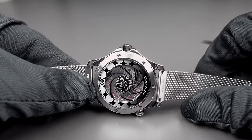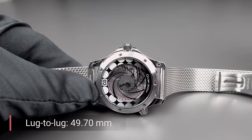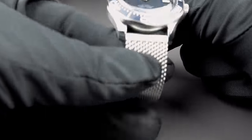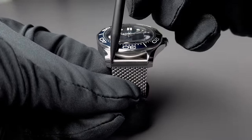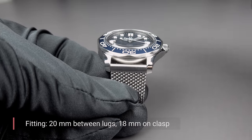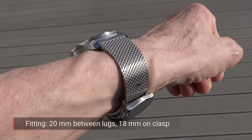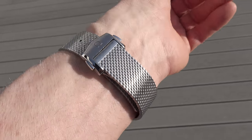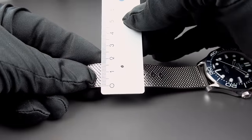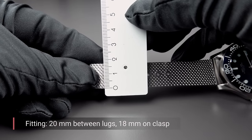The so-called lug-to-lug distance — I always measure it from one end of the lugs to the other end of the lugs — is 49mm. And the distance in between the lugs, that's what you see right now on your screen, from here to here is 20mm. Does this stainless steel bracelet taper? It doesn't look like it, but a little bit it does. We measure 20mm in between the lugs and 18mm at the end, so it tapers down from 20 to 18. That's not much, but at least something.